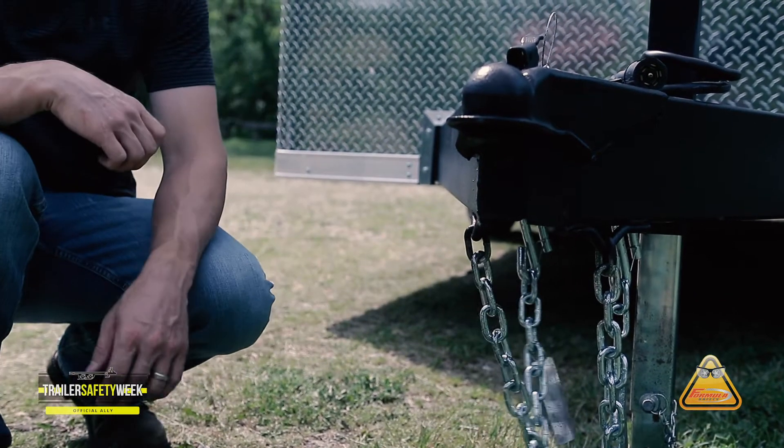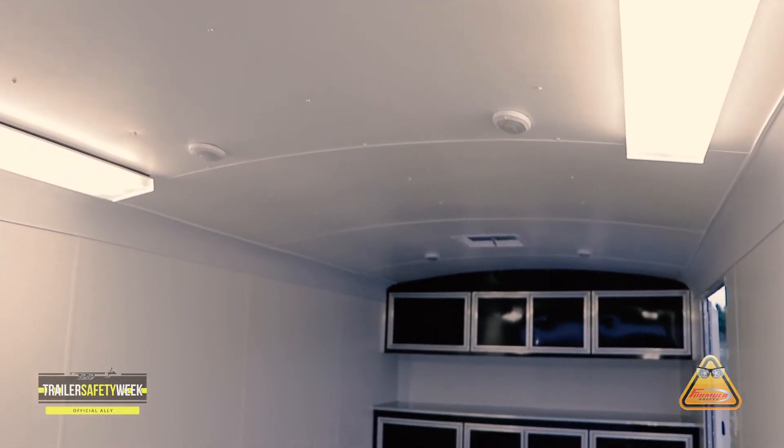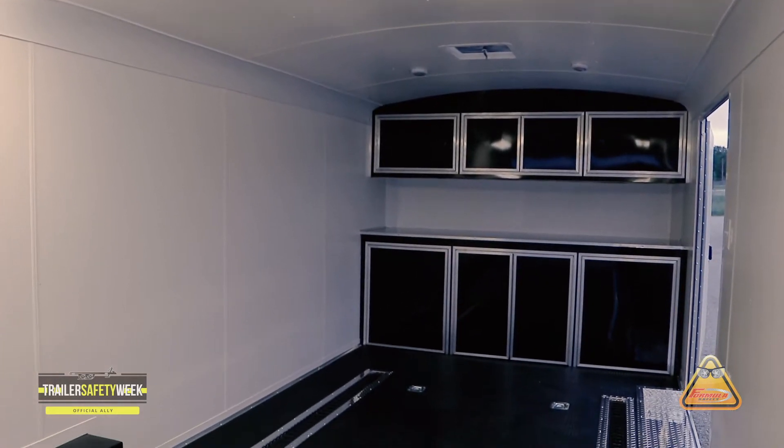If your trailer has any vents, either in the roof or on the sidewalls, you want to be sure that those vents are open during storage. Condensation can build up on the inside of your trailer, which leads to mold.